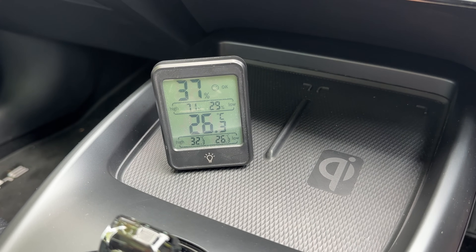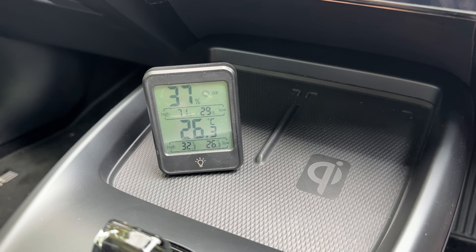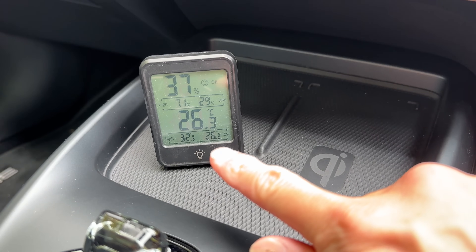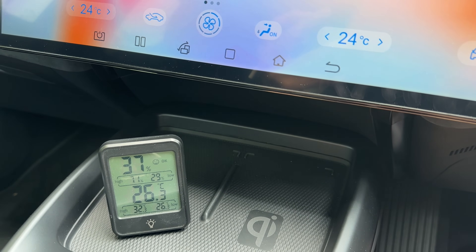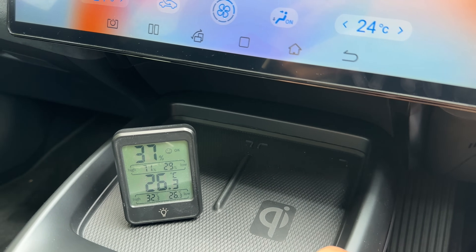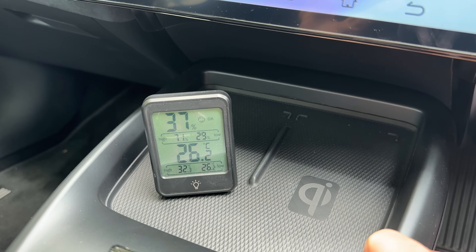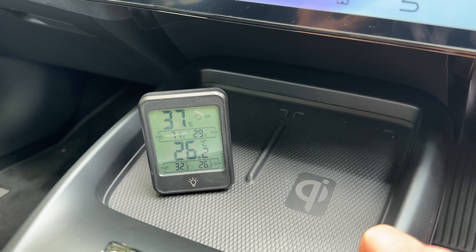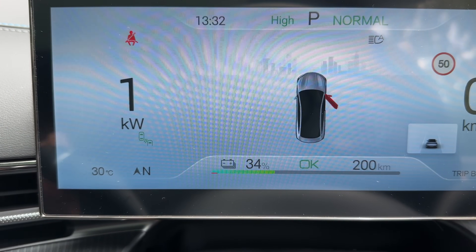For the final part of the experiment, we're going to leave the car with the aircon off in the sun for 10 minutes. It's stabilized at 26.3 degrees ambient temperature with the 24 degrees Celsius AC setting as I normally use. We'll come back in 10 minutes and see what the temperature is after five minutes with the air conditioning running. It's now 1:32 PM — let's turn the car off.